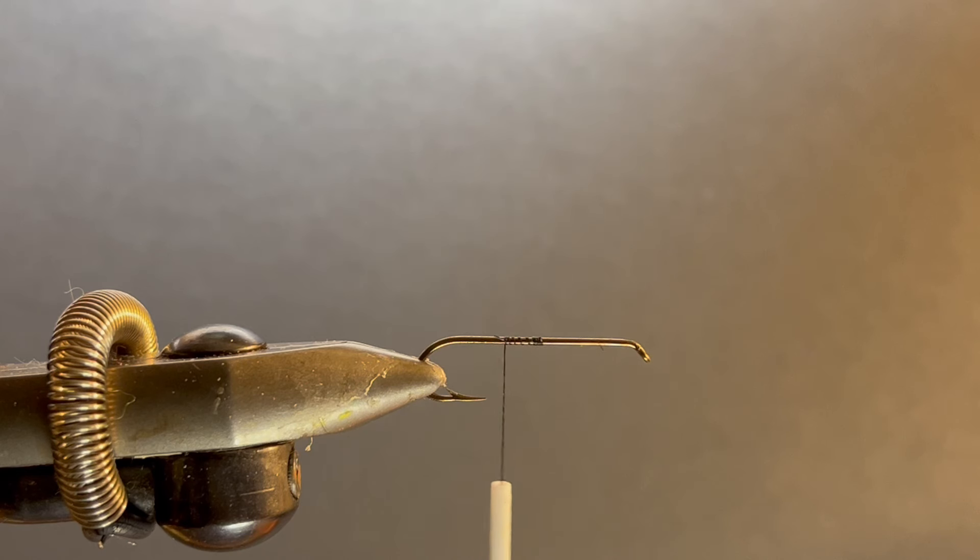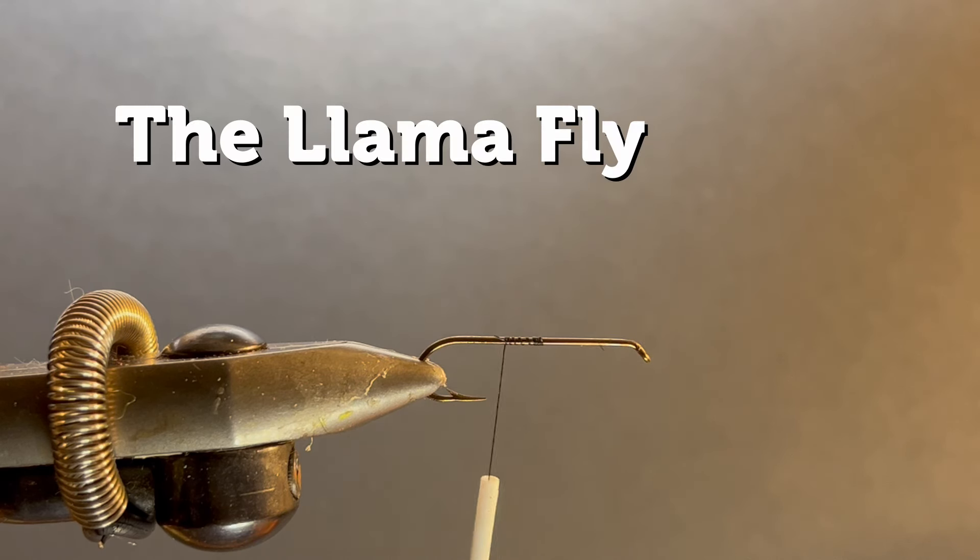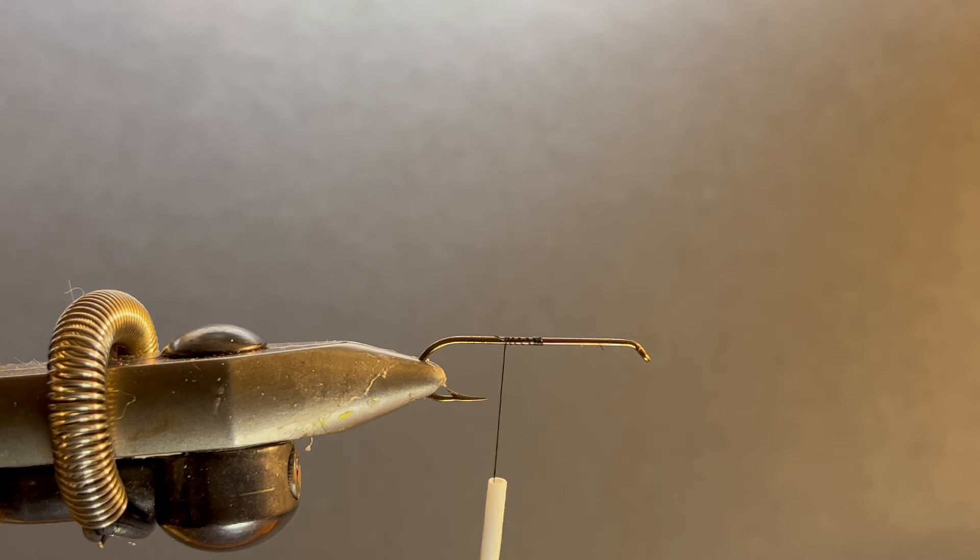This is called the Llama — it really is an interesting, pretty fly. So let's get to the vice and tie one up. This is a traditional pattern, though I did change it a little bit. It was originally made with muskrat, but I really like the hair off a coyote mask. This coyote mask has nice markings and nice tips. We've got the thread in the vise — we're using 70 denier black, kind of traditional — and I'm going to take just a little bit of hair.